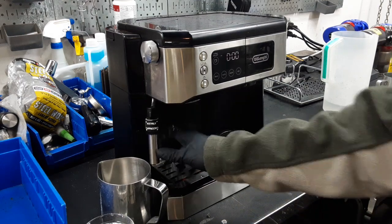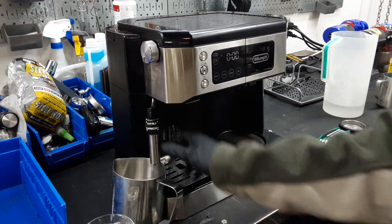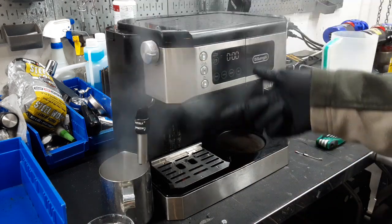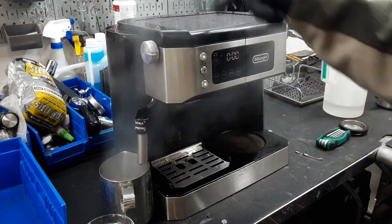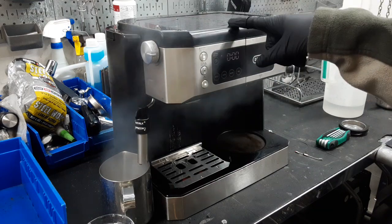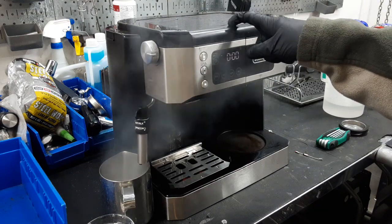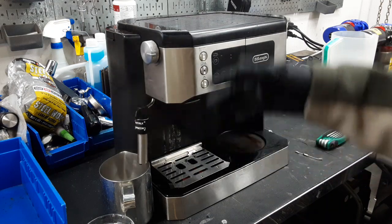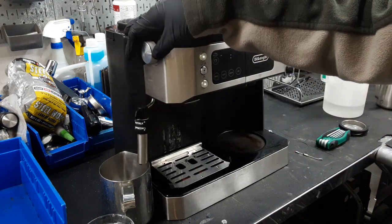We're going to get a little container so we don't spill it everywhere — pull it out and turn. The steam coming out here is actually coming from the same boiler as the espresso side. As we can see, it's enough temperature to make steam and we're going to have enough temperature to make espresso.